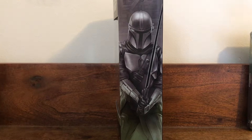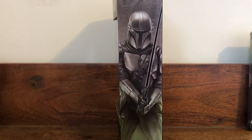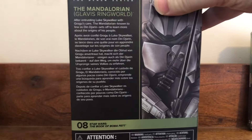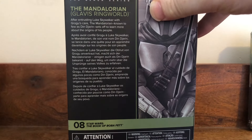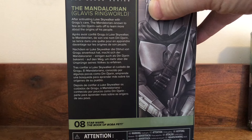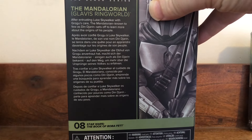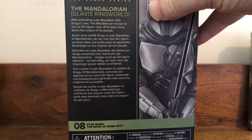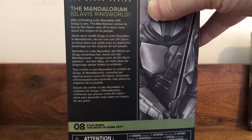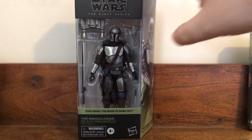We got the side of the box with some pretty awesome artwork. You got Mando with his Darksaber — that looks awesome. And then you got a bigger image of that artwork, as well as a description that says: 'After entrusting Luke Skywalker with Grogu's care, the Mandalorian known to few as Din Djarin sets off to learn more about the origins of his people.' And as you can see, it's number eight in The Book of Boba Fett Star Wars action figure Black Series line. And then you got the other side of the box.